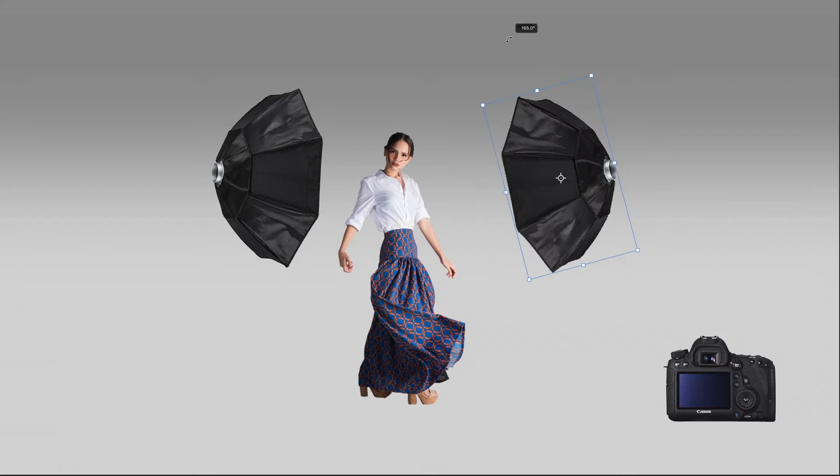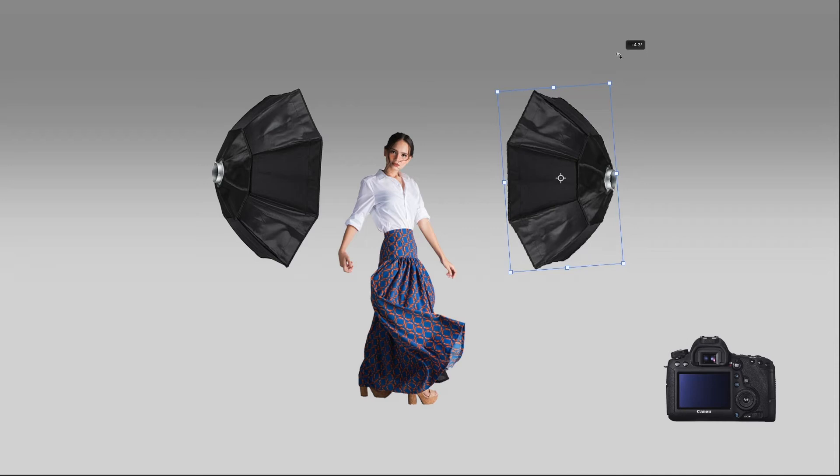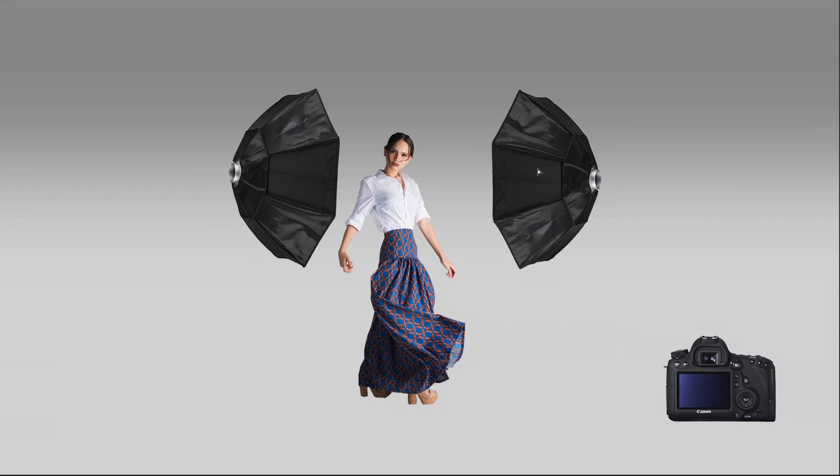On choosing the modifiers, you may use a softbox, octobox, or a combination. You may also use parabolic softboxes, as long as they are not visible in your frame.